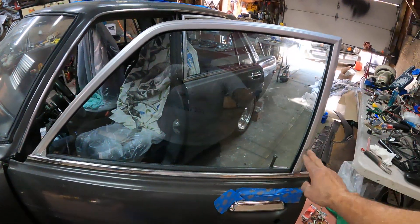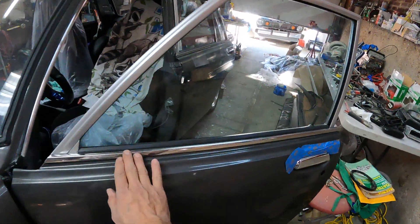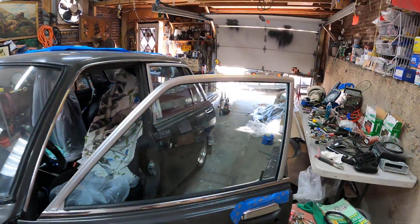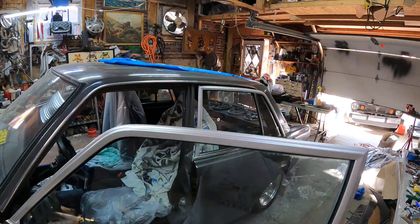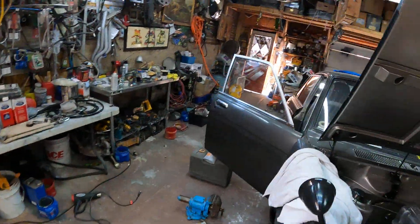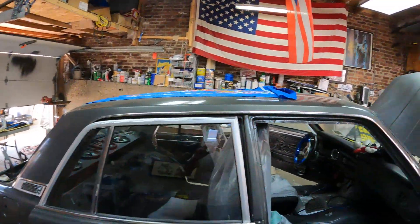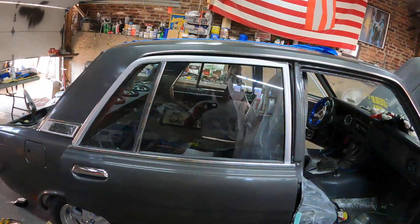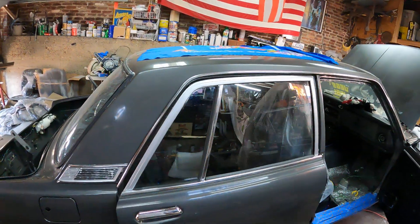I did the trims on the windows in silver — same color as the inside — and I already put the chrome trims. The door handle is already up, looking nice. See how it looks with the silver trims? I didn't want it to be too solid one color, so it blends and gives it a little style. I did this side too — with the chrome and the handle, it stands out really nice.